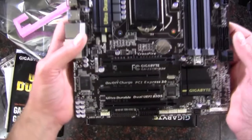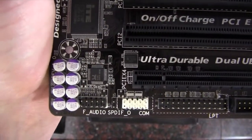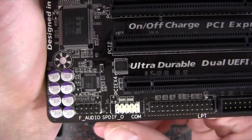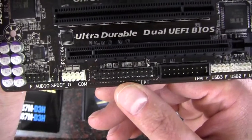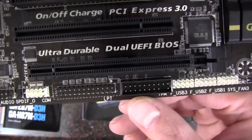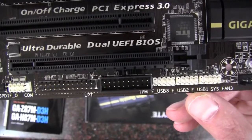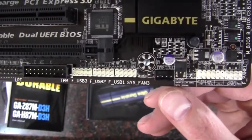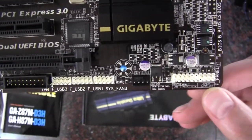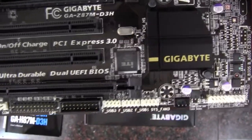We'll start off there at the bottom. First of all, we have the front panel audio and the SPDIF there. We have a COM port. We have a printer port. We've got the TPM, and we have six front panel USB 2.0. Moving down here, we have a four-pin fan header, and we have all of our front panel connectors as far as power and reset and hard drive activity light and that type of stuff.